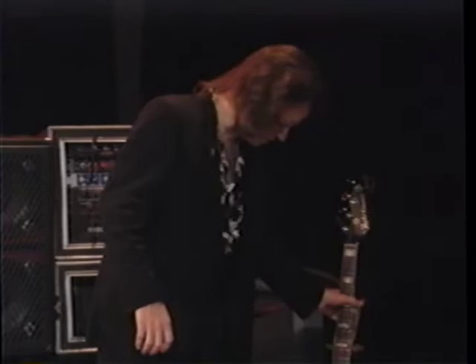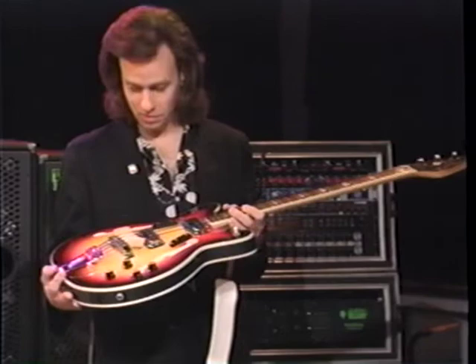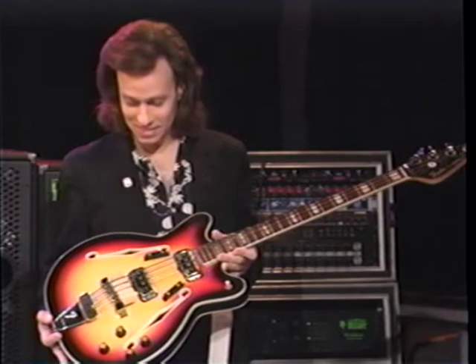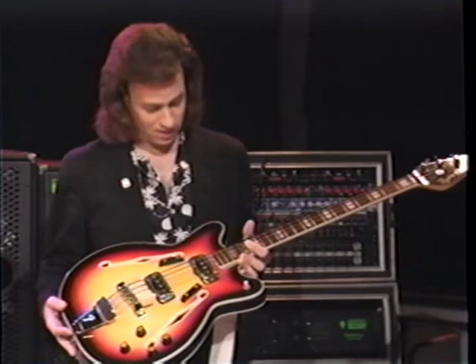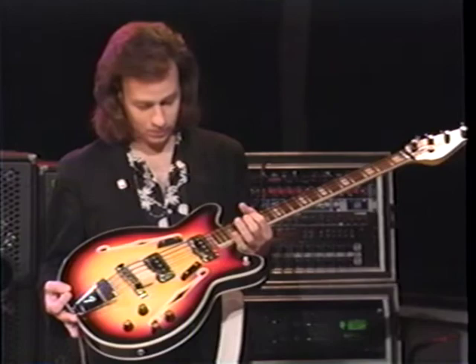I've got some foam stuck in the bridge just to accentuate the muting a little bit more. For the optimum in muting, we have this Fender Coronado 2, which is a '66 — I found it new a couple of years ago through Dan Smith at Fender Instruments. This is about as dead-sounding as anything you can imagine, but it has a function. It has nylon-wrapped strings on it, it's a shorter scale, and it's dead enough sounding as it is. I've also stuffed foam in the bridge — it's a real thumper.